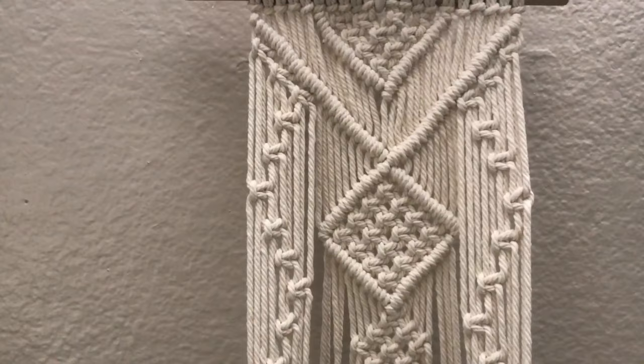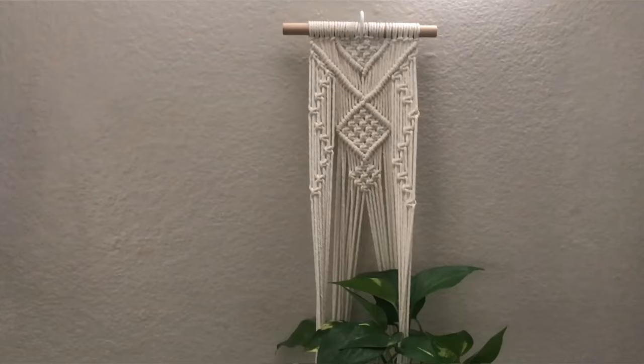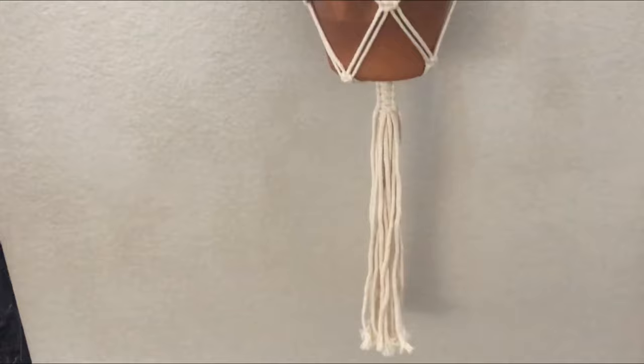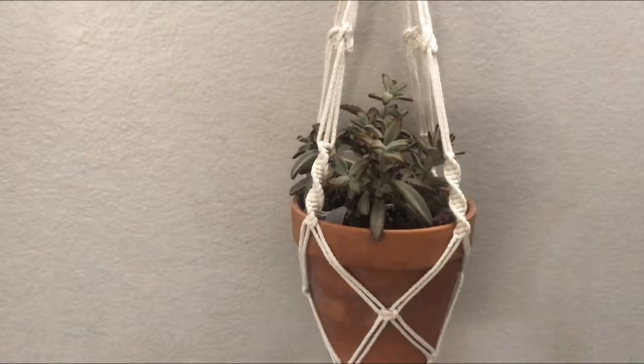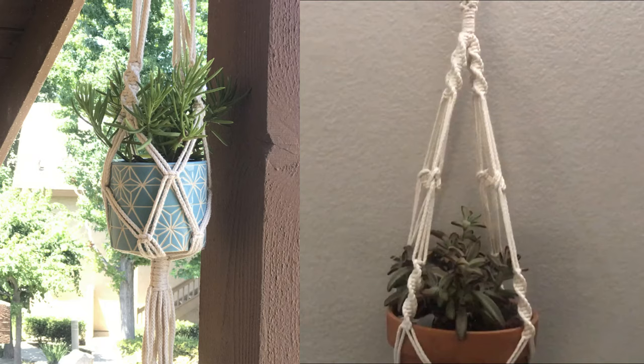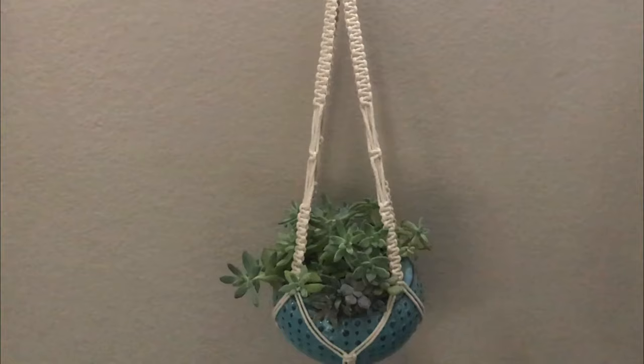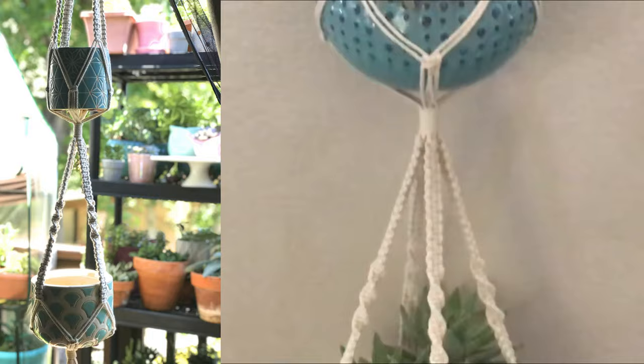Super cute design — does well flat on the wall. Here's another one of the macrame plant holders, and as you can see I tried it with this terracotta pot; it fits perfectly. I also tried it with this small pot and it looks great as well. Here is the double macrame plant holder — super cute!